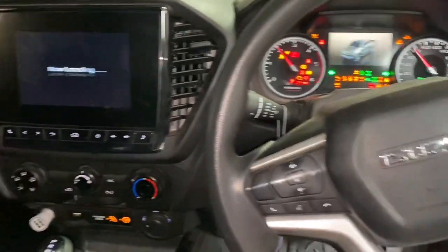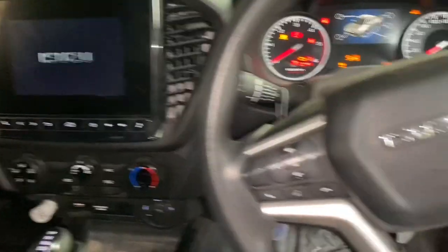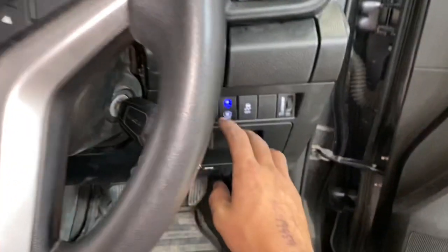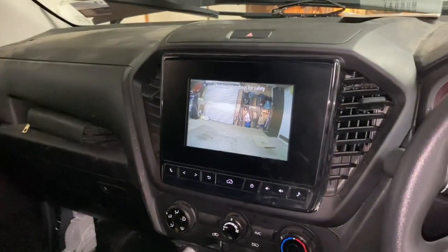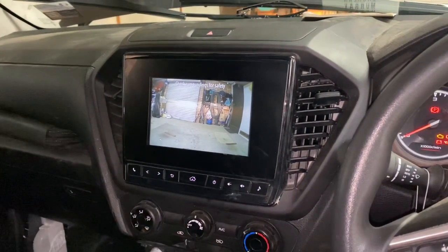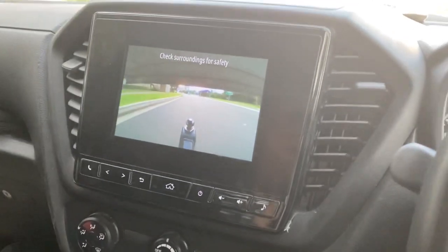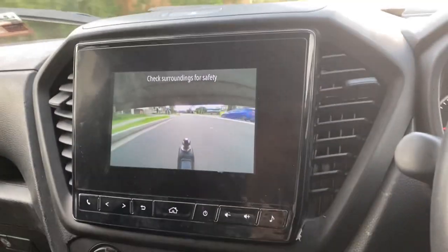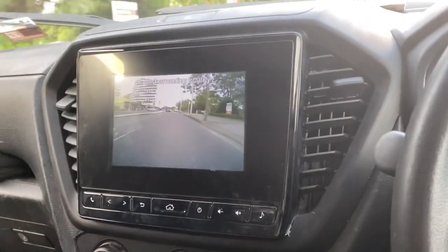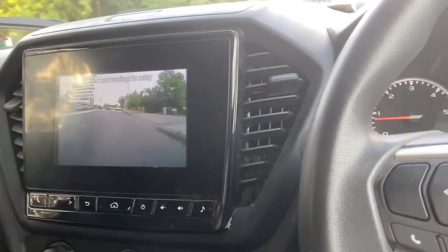We've just done ignition now so the car's not even fully on. Look at that - best camera! How good is that? We've got the front camera too - how good is that! As you can see we are driving forward and we're in the reverse camera. We are cheering, and as I switch over to the front...